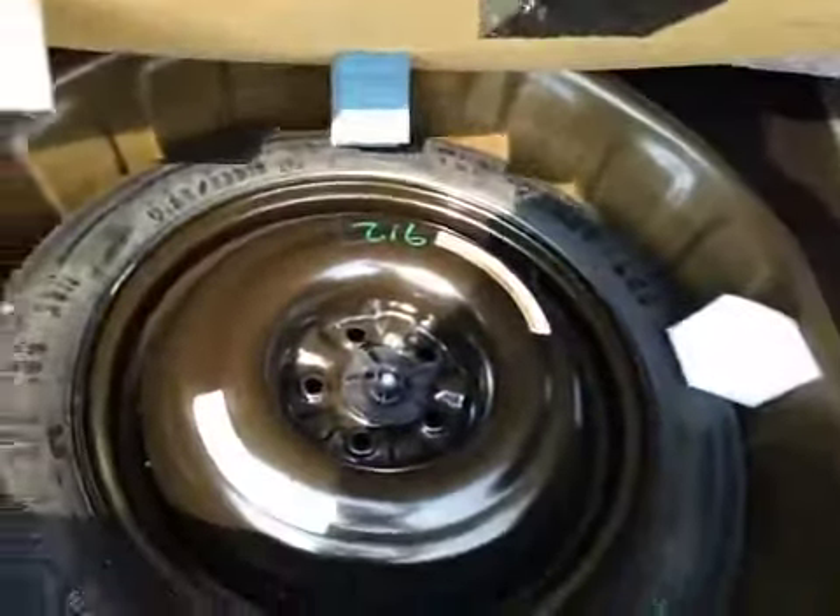A decent-sized trunk space. Just underneath, you have your compact spare tire and jack.